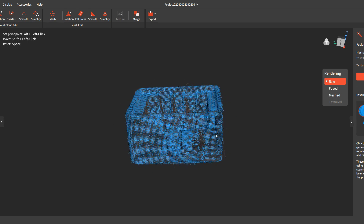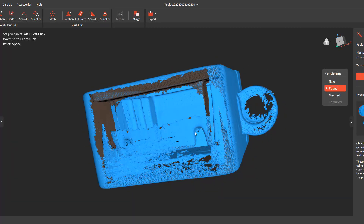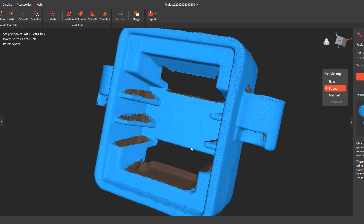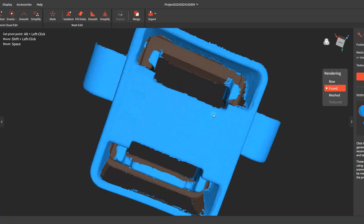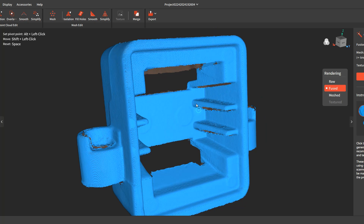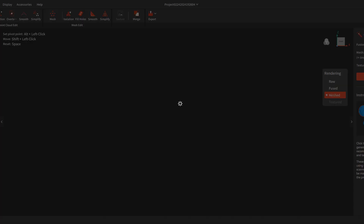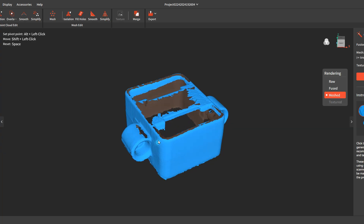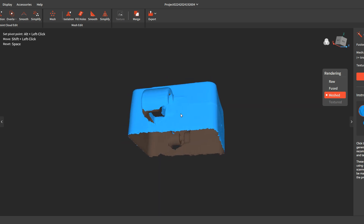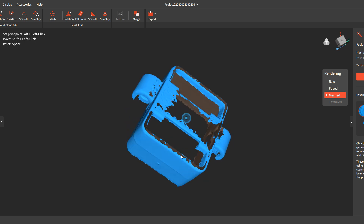Here is the first scan — you can see how it looks before it's fused. Then here it is fused — you can see what a mess it is because this is the one that was standing up like this, so there's no bottom features. And here it is meshed — what a mess. Then here is my second scan, and this one was probably laying down. You can see there was no data for this hole here, for the bottom here, and so it only recorded what it could see.